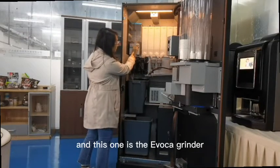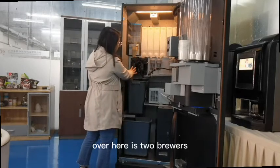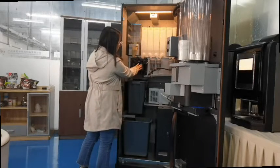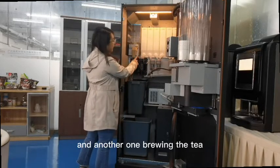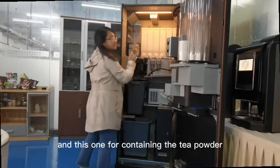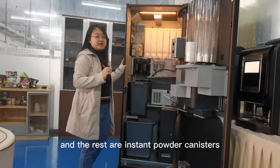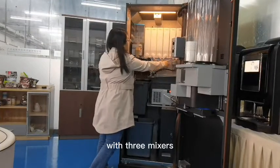This one is the grinder. Over here are two brewers — one for brewing coffee and another one for brewing tea. This one contains the tea powder.